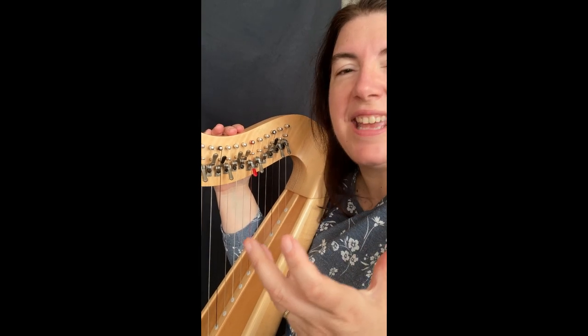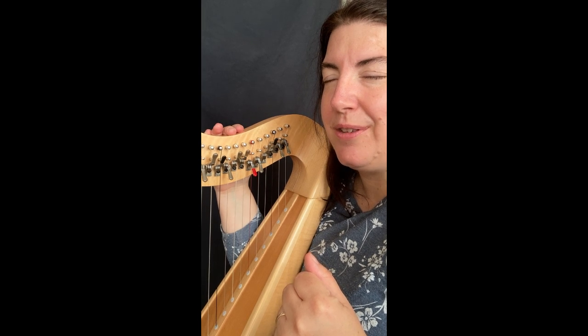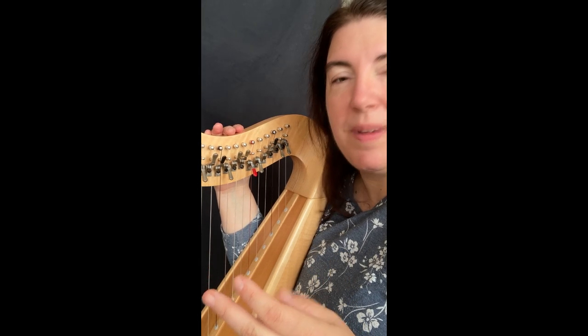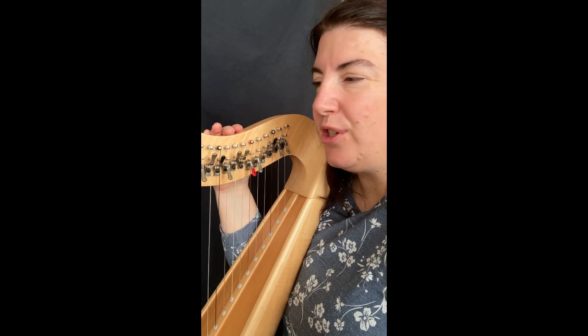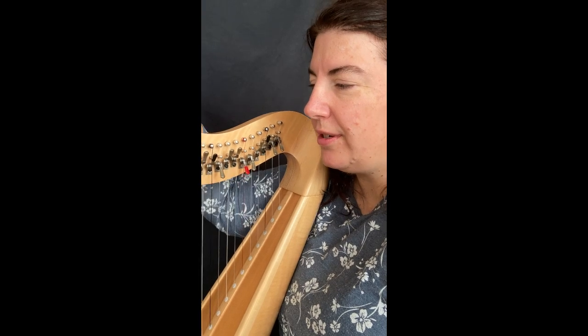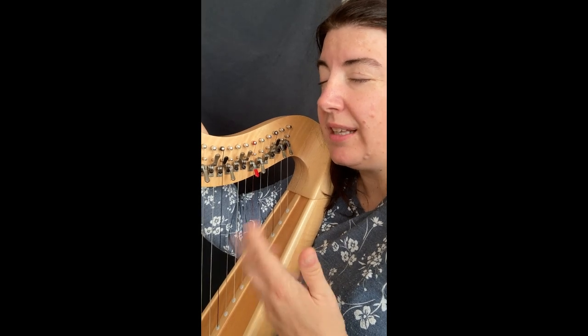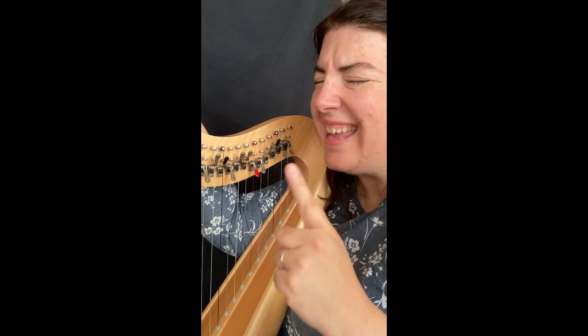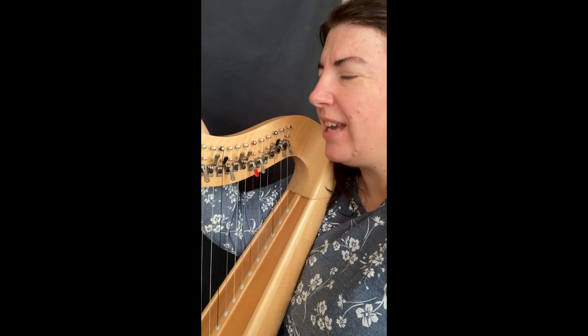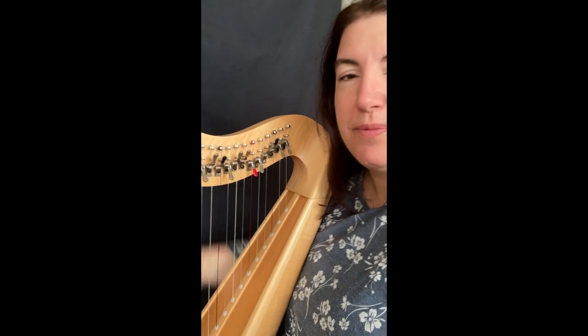The nickname for this technique is about my harp student, because I just made a workshop on Zoom a few days ago, and one of my students proposed this technical end. So I said, okay, this is yours, and the name is Pascalette. So this is a Pascalette tip.